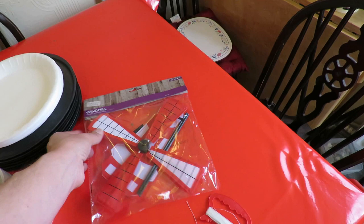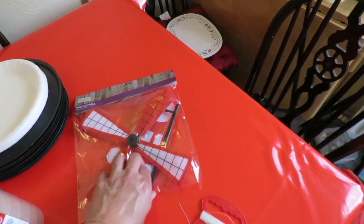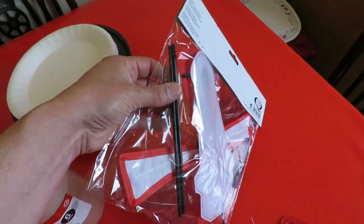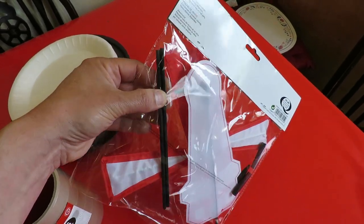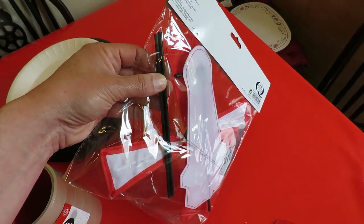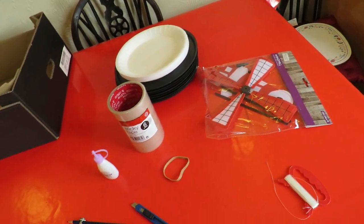For the axles I've got this windmill from the bargain store. It's got a couple of rods that I think are actually fiberglass, so I'm going to use them for the axles. I could just as easily use barbecue skewers but I'm trying to use all different components this time.